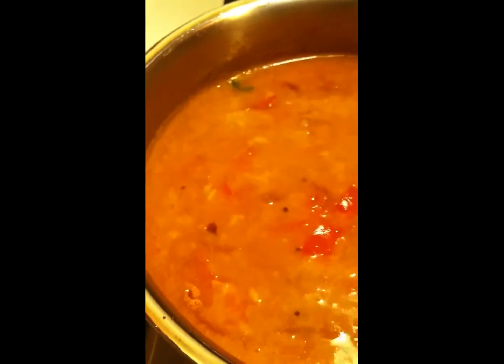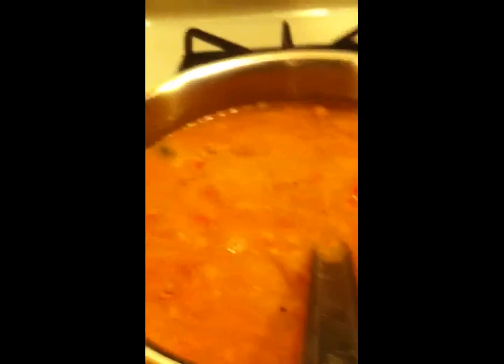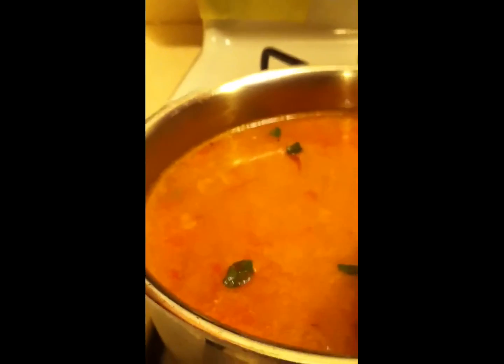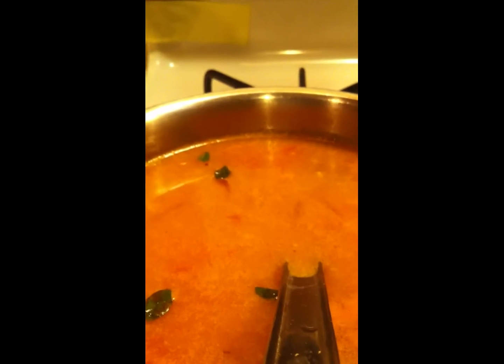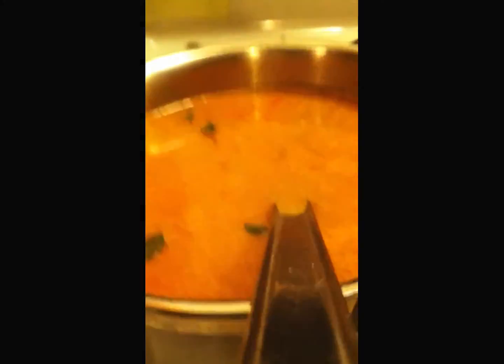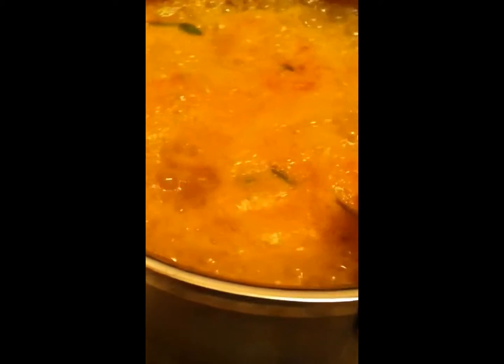I think I have to add some more water, so let me add a little bit more. Usually moong dal — if you cook even a little bit — you will get a lot of moong dal when it's cooked. So let me increase the flame and cover and cook it for some more time. Now it has been cooking well. All we have to do is switch off the stove and add some chopped coriander.